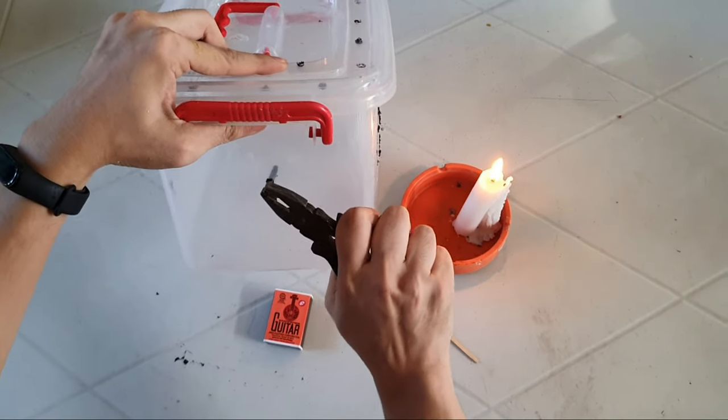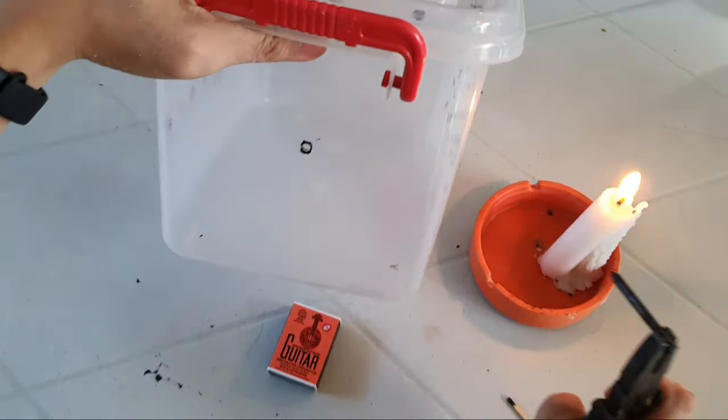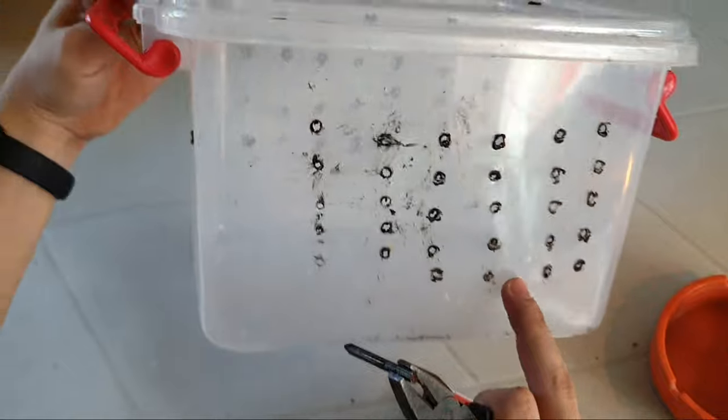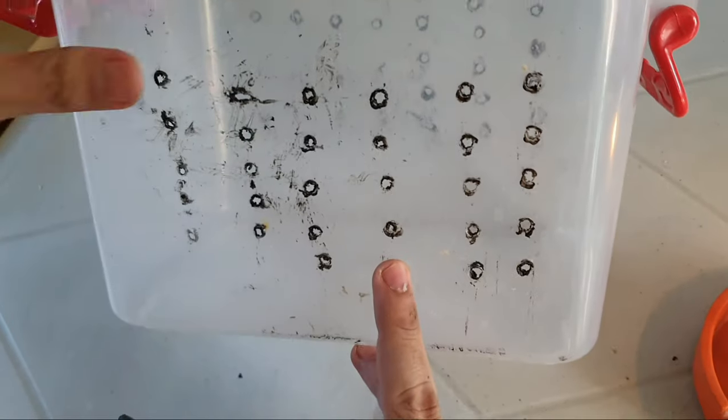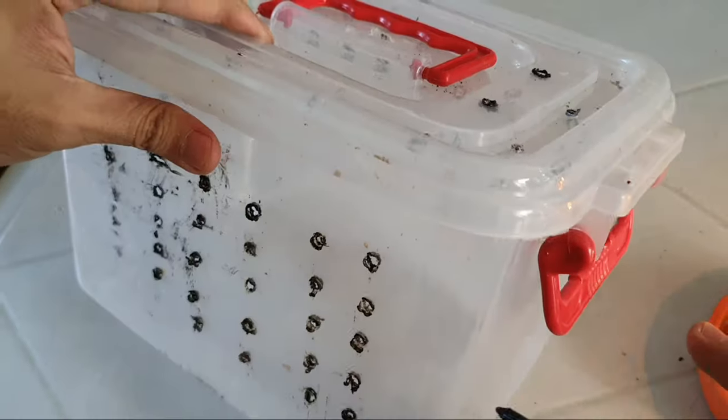So ito yung sample guys. Pag mainit yung pako nyo, mabubutasan siya agad. Ito yung mga nabutas namin last time. So kailangan maliit lang yung mga butas para hindi pumasok yung hangin.